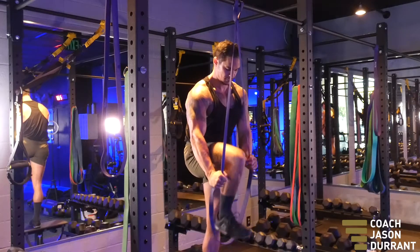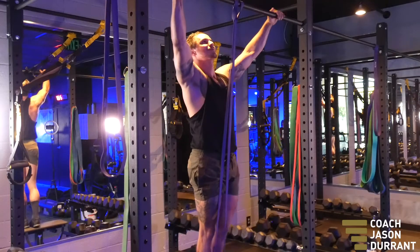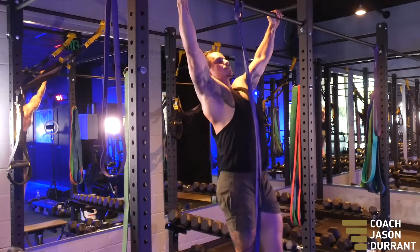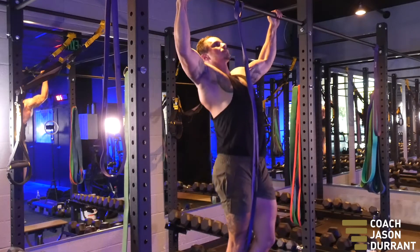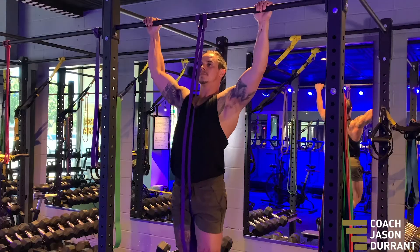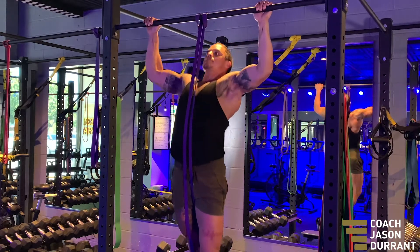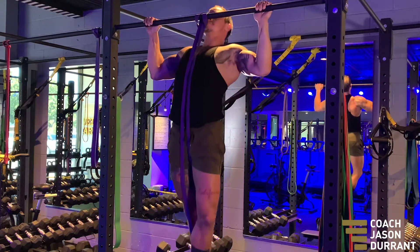you use a resistance band like you see me doing in the video. You would rather make it easier for yourself rather than harder to make sure your form is correct, otherwise you're just going to put strain in unnecessary places. You want your palms facing away from you, your hands just wider than shoulder width apart.